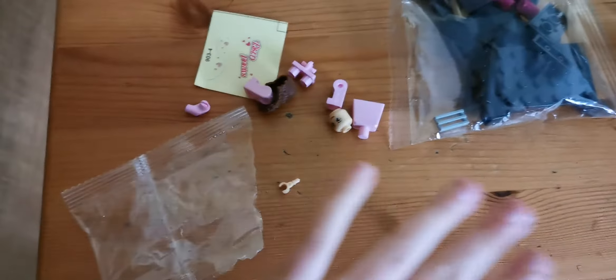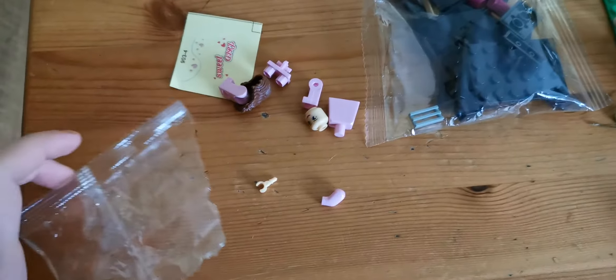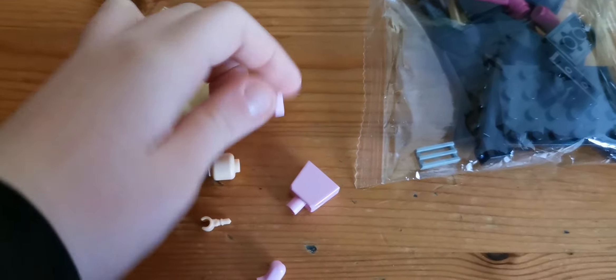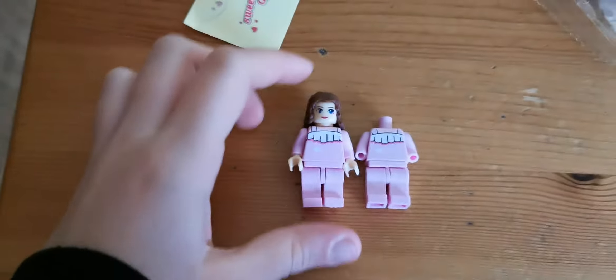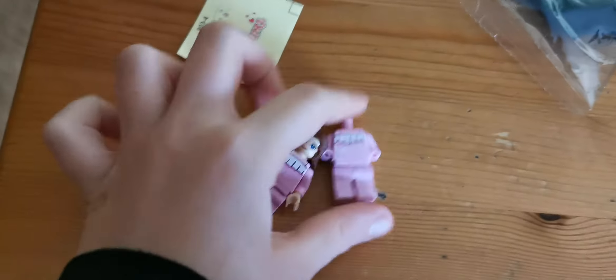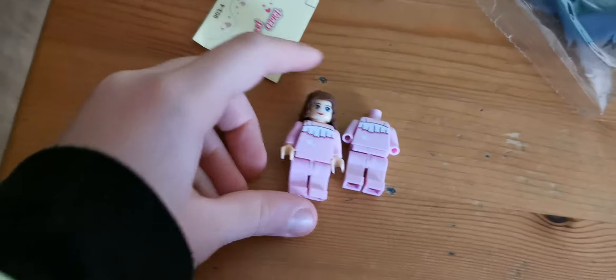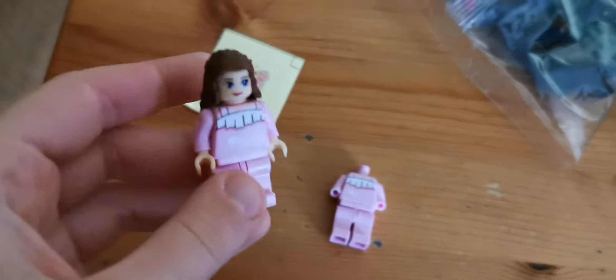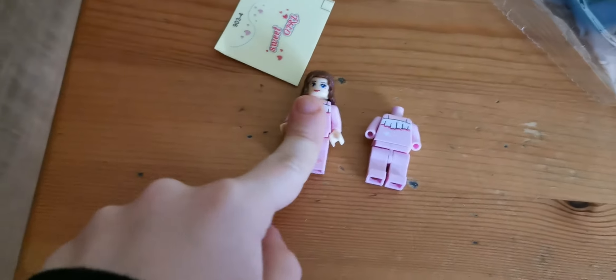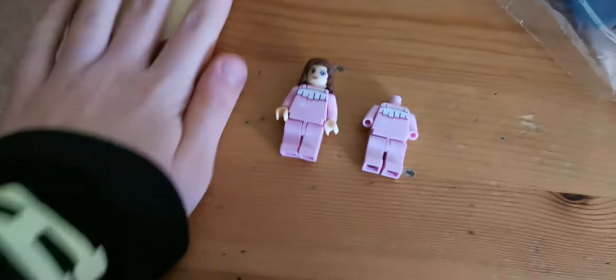Alright, so we're going to lay these pieces out. Sorry about that blurry part earlier. Oh my god, I knocked something off — alright, found the piece again. Now we're going to put this together. Here she is, she's all done. Right here is the original one we got before, but this is a new one. I really like her hair — I love the brown. It's actually like Emma's hair, which is really cool. Let's move on to the piano now.